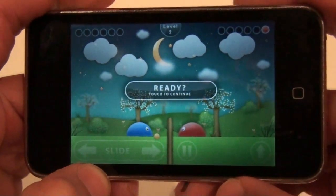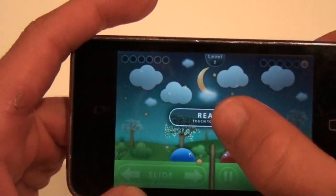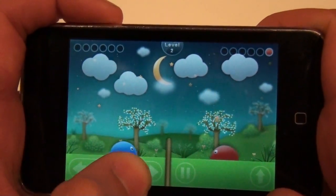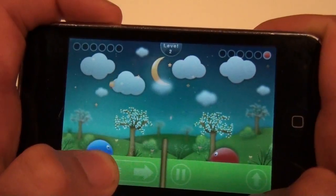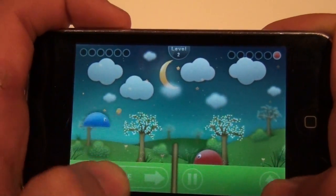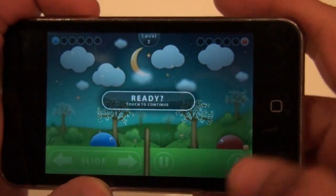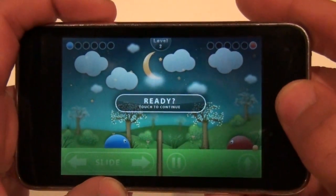Alright, let's just do a quick review for this app. It's very fun, very different. Don't really see too many apps like it. It's very original. I scored! Alright, I'll see you guys later. Peace.